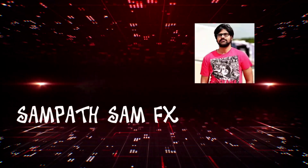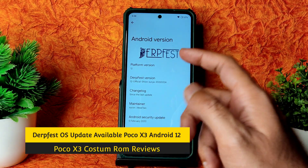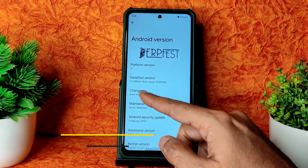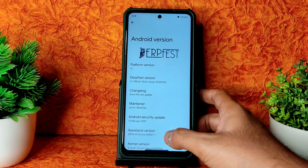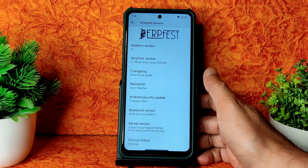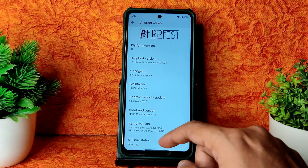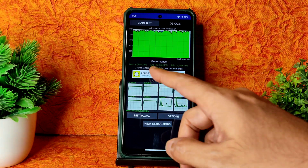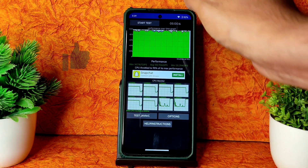Welcome back to my channel — Sampathi Sound Effects YouTube channel. This is DerpFest OS on POCO X3 NFC (Surya), Android version 12, version 12 official Shion Surya, February 24th latest update with February 5th security patch. Kernel user is 4.14.267 Silanthi main kernel, sealing status is enforcing. I have been running the CPU throttling test for the last five minutes — maximum is 147, average is 142, minimum is 131, and CPU is throttled to 95% of its maximum performance.